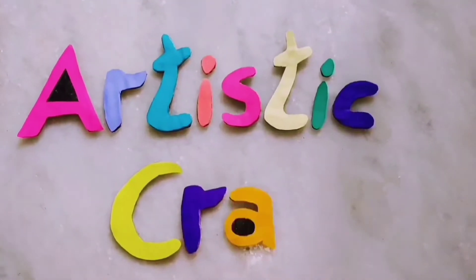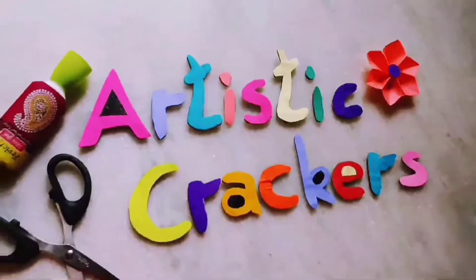Hi, hello friends. Welcome back to our channel, Artistic Crackers. This is a great video.